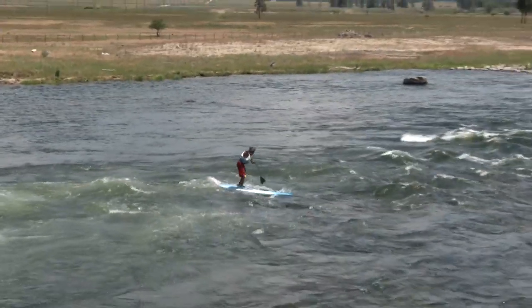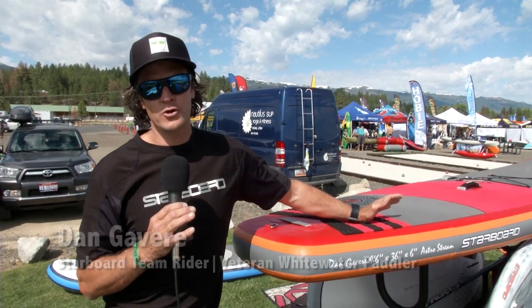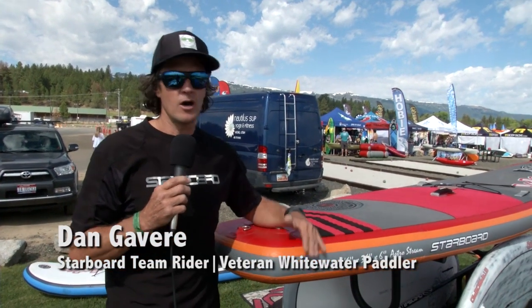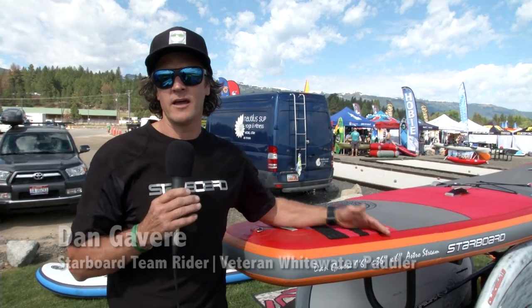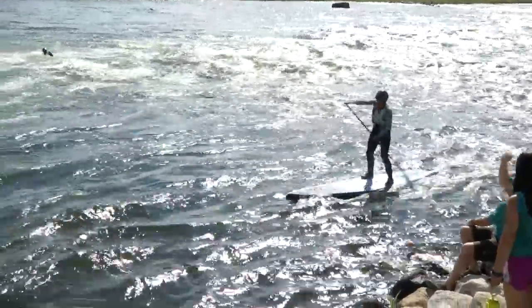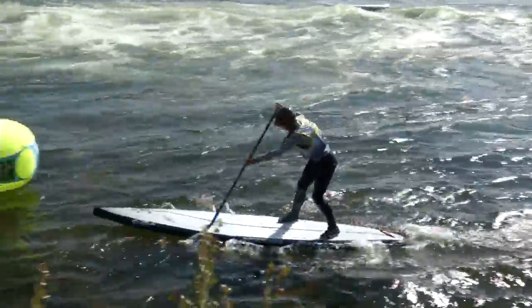You want a stable board in whitewater and you want a fast board in flat water. Those two things you can't get out of the same design criteria. Width equals stability and narrowness of a board equals speed. There's quite a significant difference in board design between a full-on race board and what we're calling a sub-cross board. A full-on race board generally is going to be 12 and a half feet long, relatively narrow — probably under 30 inches wide, probably more like 27 inches wide.